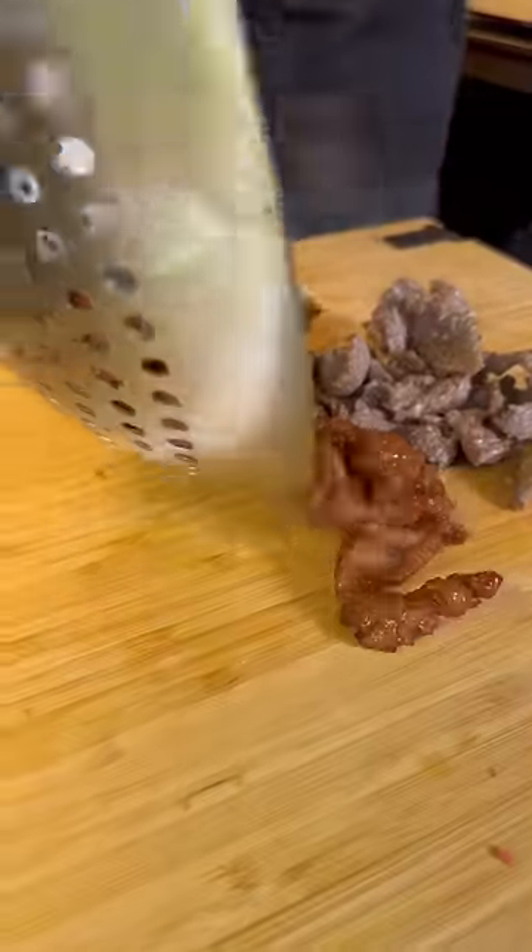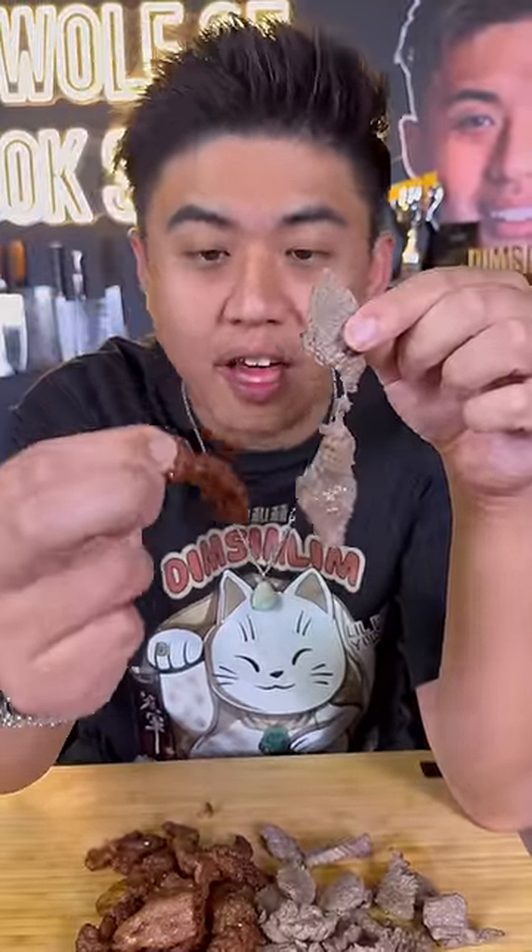Okay, look at the difference. Can you see the difference? This one's all rubbery and hard. This velveted beef will absorb so much more sauce and flavor. It just falls apart — look at that, just like Wagyu. Chinese restaurant Wagyu.